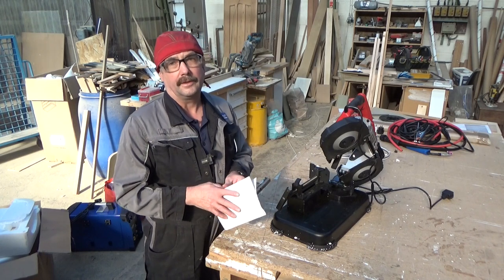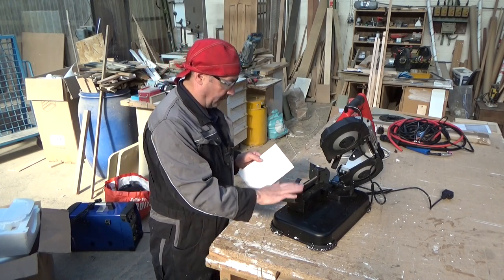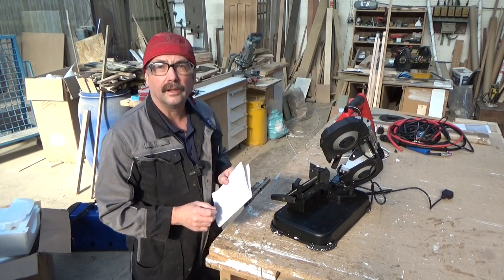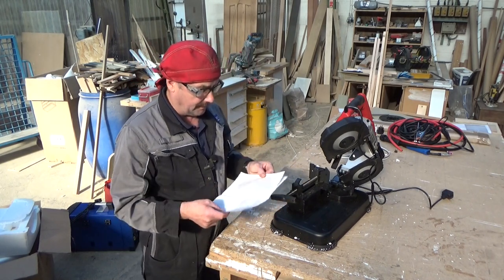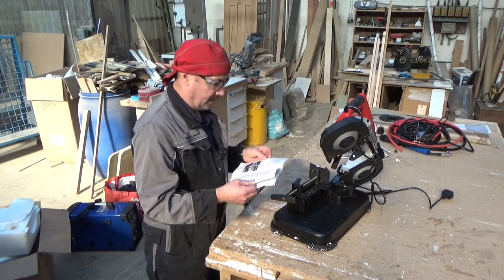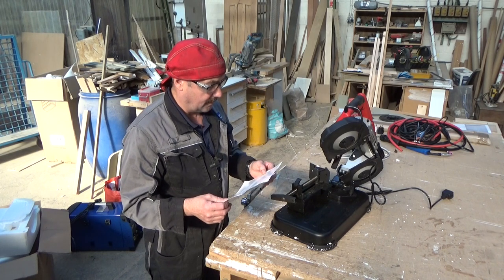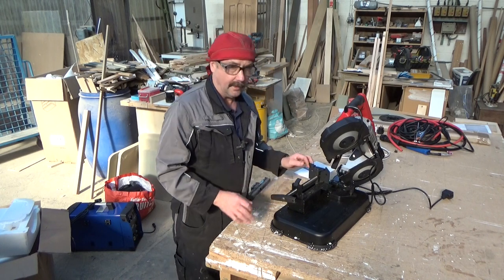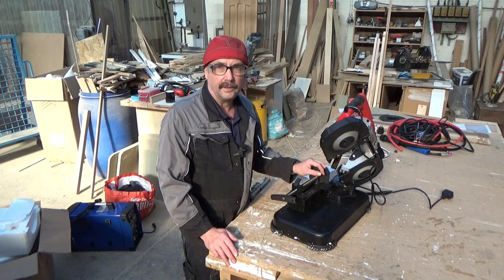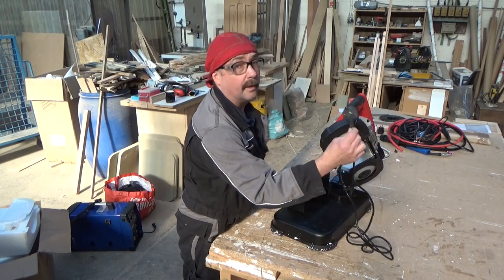You get different makes of these, obviously. The big industrial Makitas — they don't come with a stand. Because these you can take off the stand and just hold it and cut a long piece. You can cut wood with it as well — you can put different blades in. They'd cut wood and steel, or plastic, whatever. So we've got some instructions with it. 240 volts — if you're outside with it you've got to make sure you've got an RCD. Otherwise you're going to get yourself electrocuted. So you've got a standard British plug on it, which I'll take off and put the blue 16 amp one on.